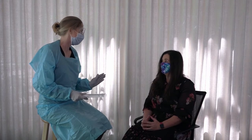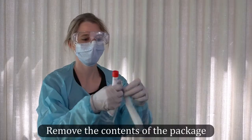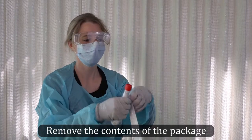Advise the patient that you will collect the specimen momentarily. As needed, remind the patient that the procedure may cause them temporary discomfort but will last only a few moments. Unwrap the swab being careful not to contaminate its tip.